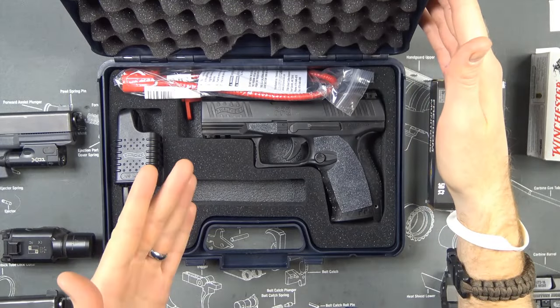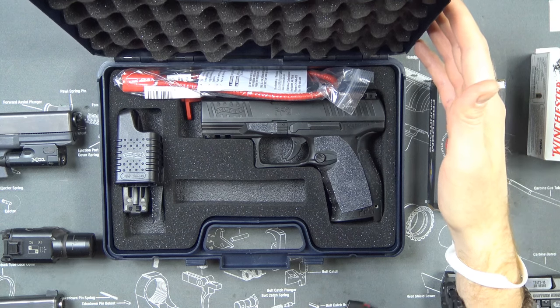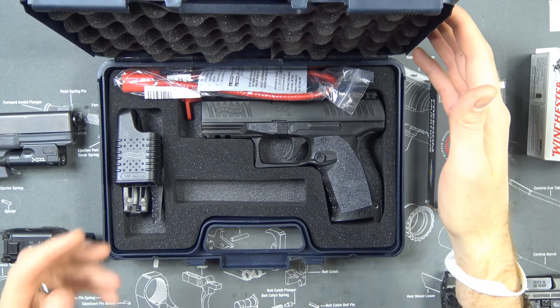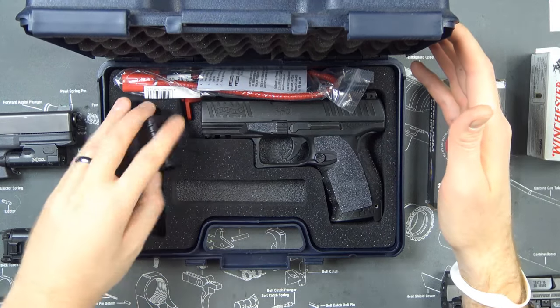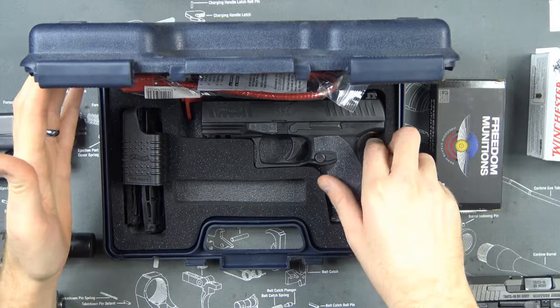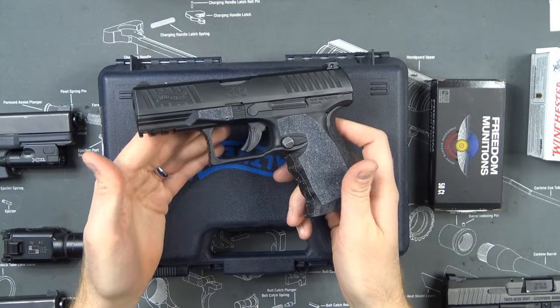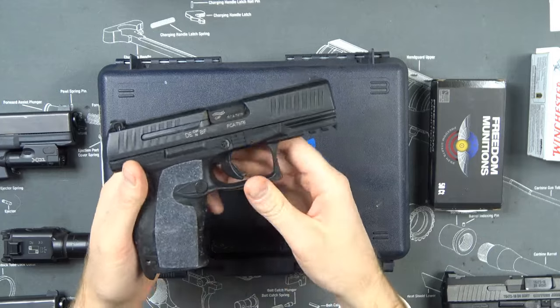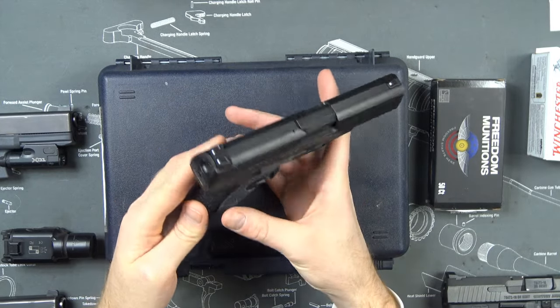I did an unboxing of this pistol already, so I'll show it to you real quick in case you missed that video. What comes with it is two magazines, ammo loader, back straps, regular stuff, and a pretty standard-sized box for this type of pistol. Let's take it out — as you can see I made it ugly, but we'll talk about why in a minute. This is the PPQ M2.